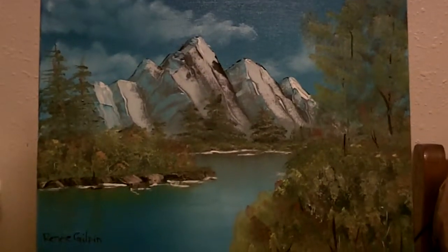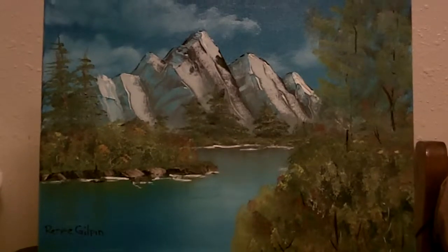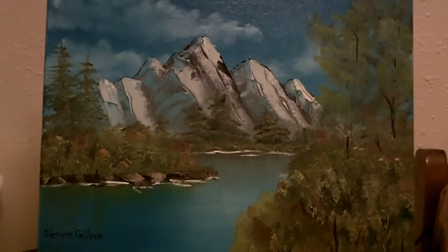Hi guys, welcome back. I just wanted to show you my latest project. This is my very first oil painting.